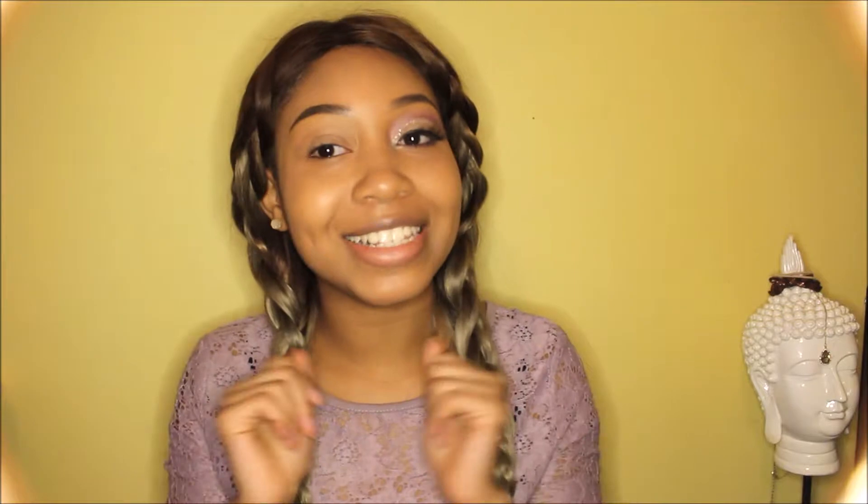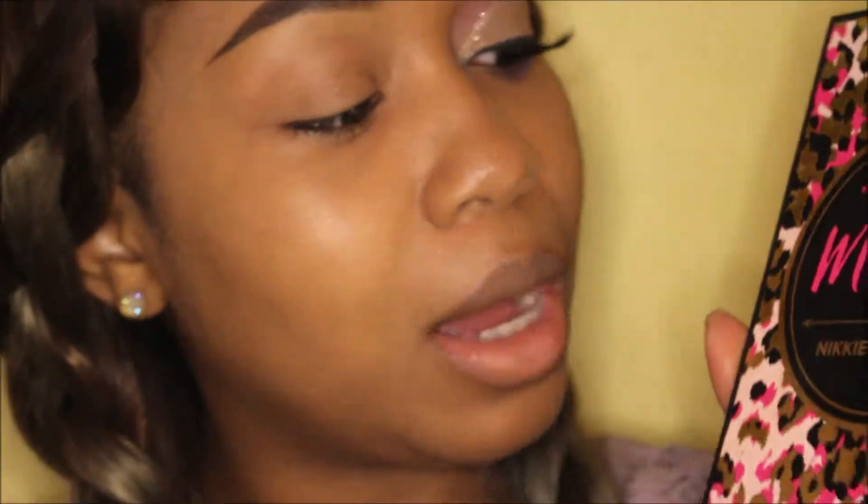So I've done this eye and we're gonna do this eye now, so let's zoom in and get started. Starting with the Nikki Tutorials Power of Makeup palette — I don't think I did this when I first did this look but I decided it needed a bit of something.